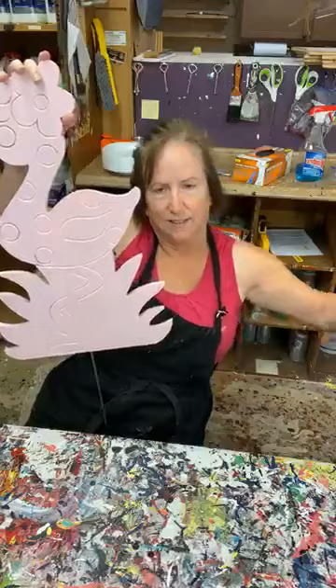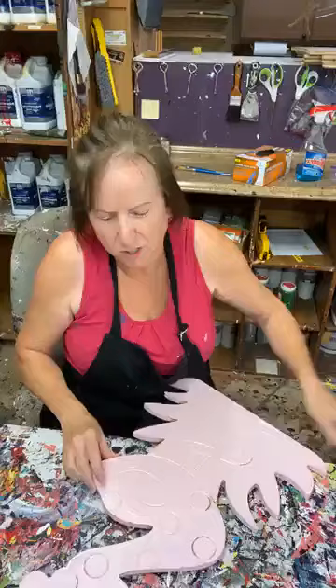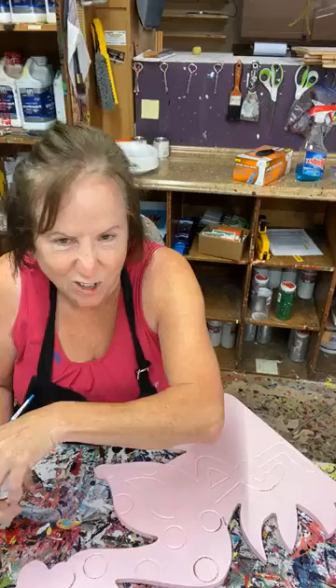I'm going to do them both at the same time — they're so similar. I've already laid down a quick face coat just to get started. The thing about yard art is you have to put a lot of paint on there, so sometimes getting everything done in a reasonable time frame is a challenge. Hey Lynn, how are you?